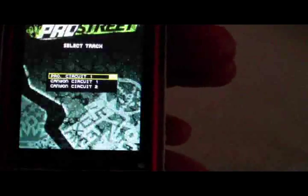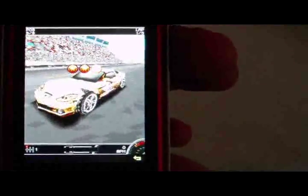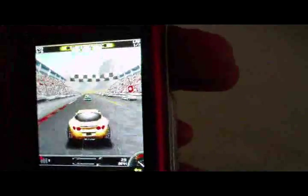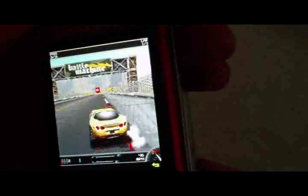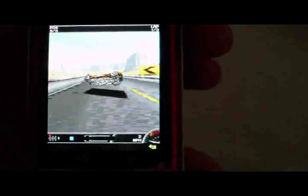We'll grab a Corvette. The game says 'Get a real grip on the road — use the motion sensor to steer your car. Tilt your phone left or right to turn.' You actually use the phone to control your car, which is rather cool. It is kind of hard though, and the phone vibrates when you wreck.